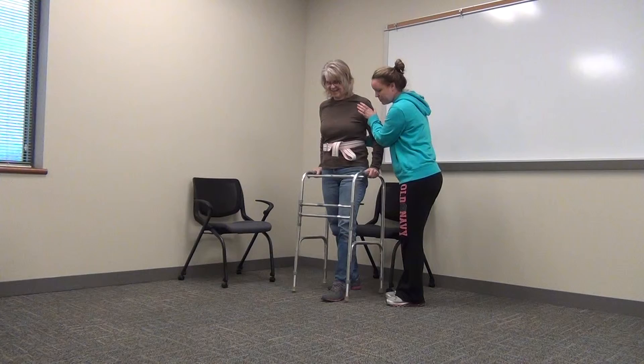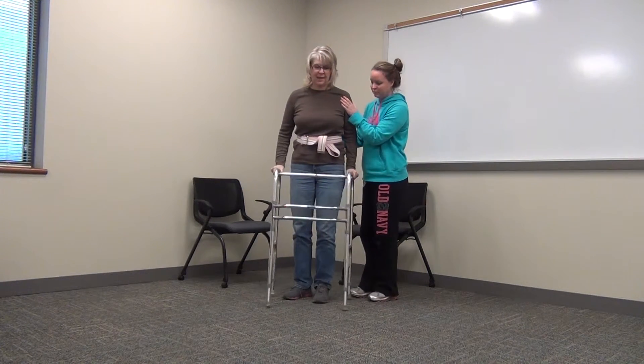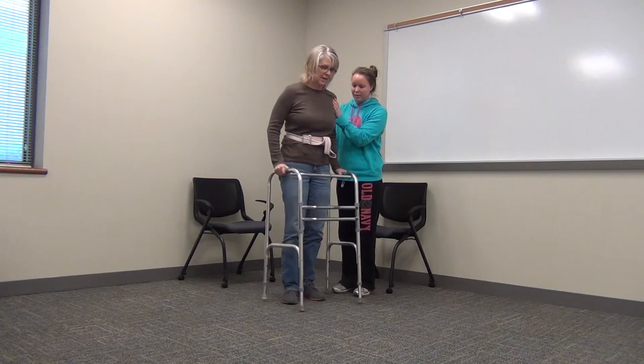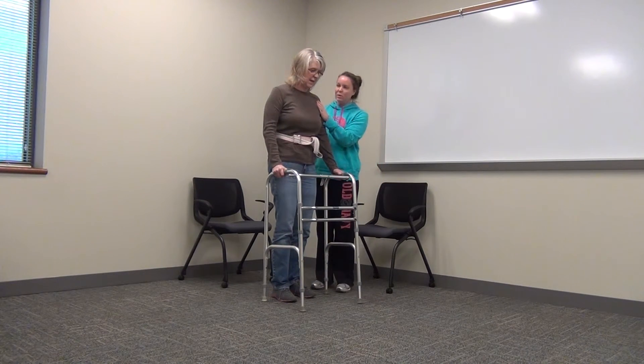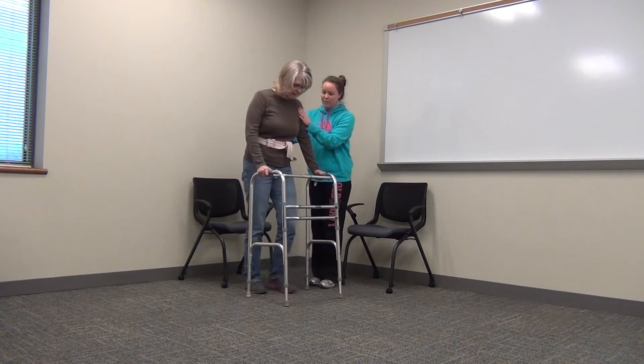Good job. So you want to take a couple steps forward and you want to pivot. Okay, now you want to just walk backwards until you feel the chair on the back of your legs.